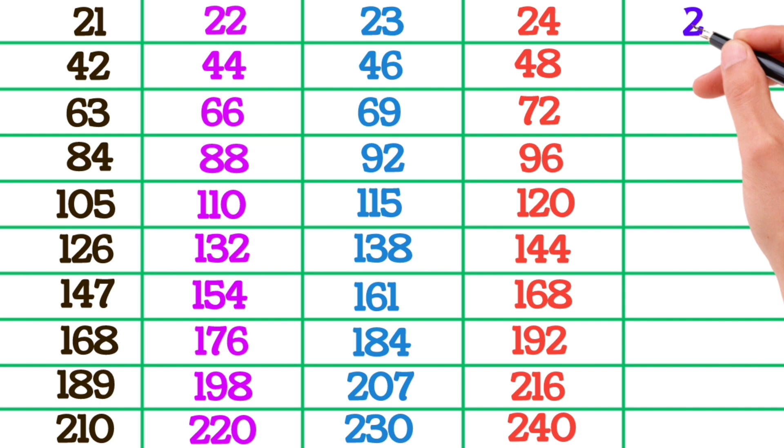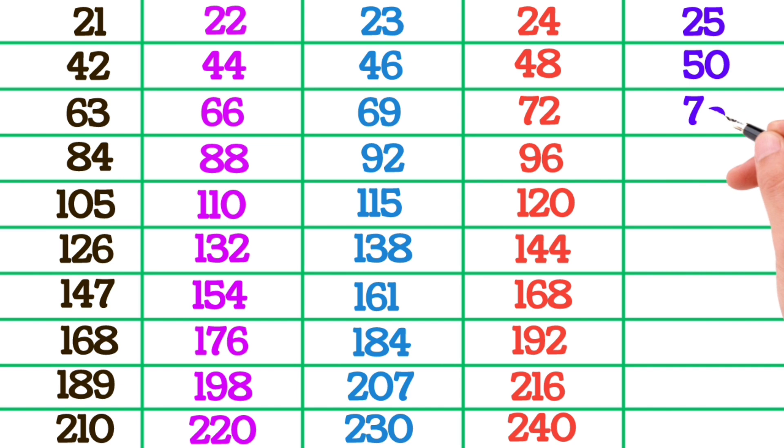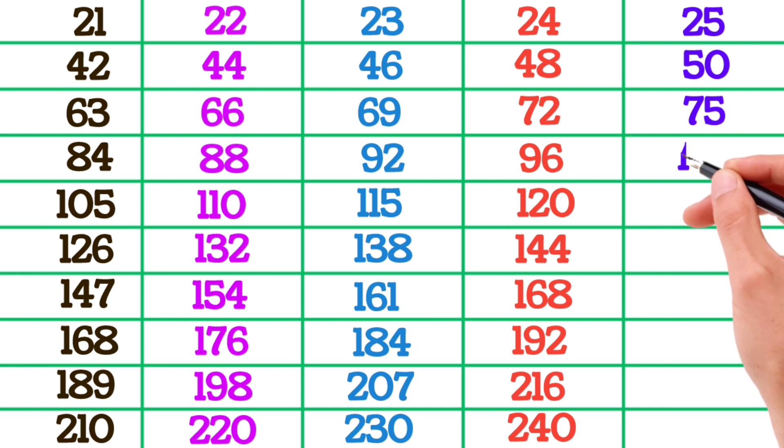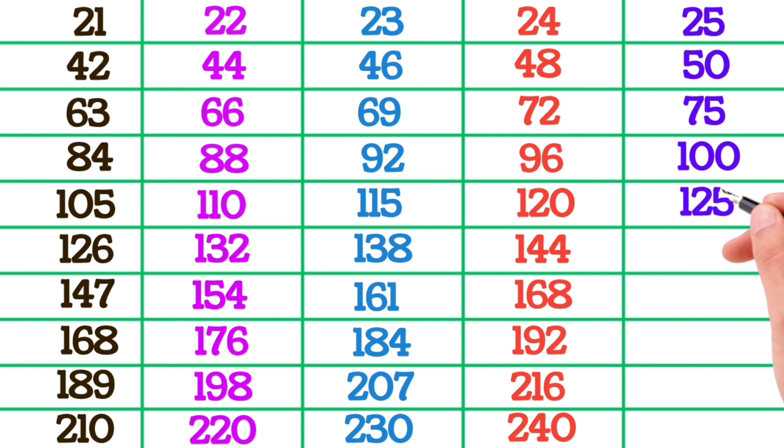25×1 is 25, 25×2 is 50, 25×3 is 75, 25×4 is 100, 25×5 is 125, 25×6 is 150.